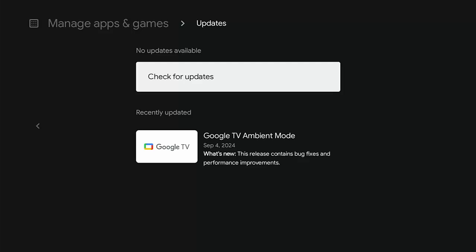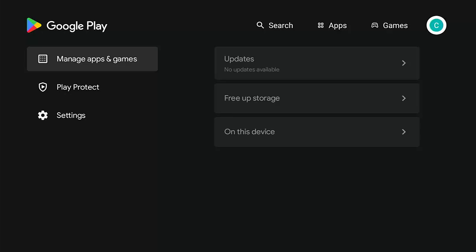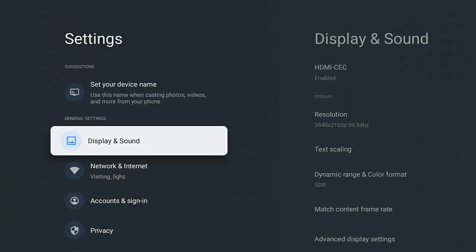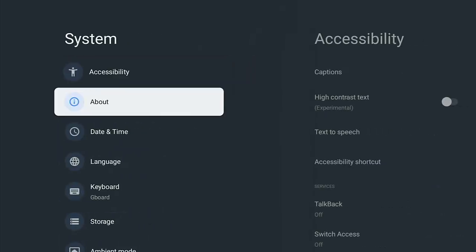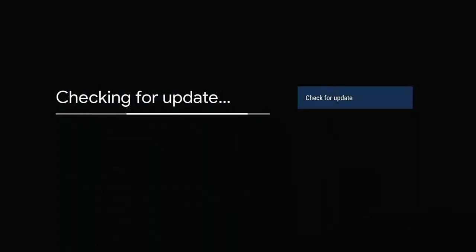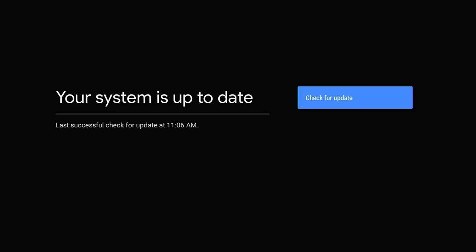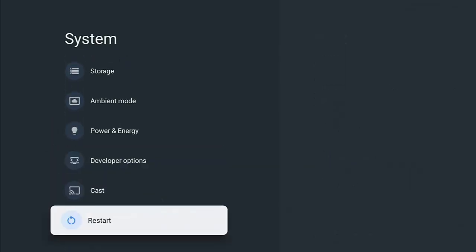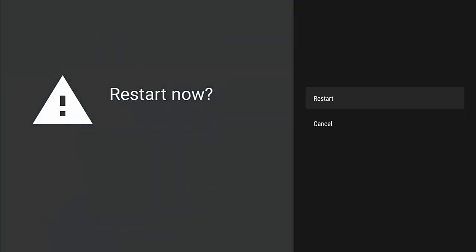Next, check the system for updates. Go to the Settings cog, down to System, across to About, then System Update, and press the middle button — that will check for any Android system updates. If there are updates, let them install. Don't turn your box or stick off while they're updating, otherwise it could completely corrupt it beyond repair. Once done, press back, go down to Restart, press the middle button, select the second Restart option, and confirm. Restarting occasionally clears out a lot of background clutter.